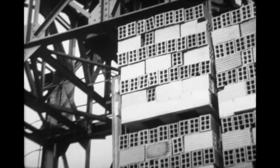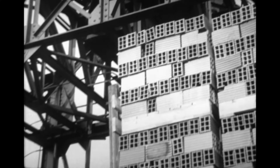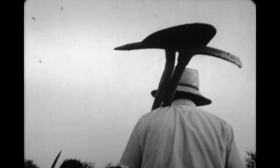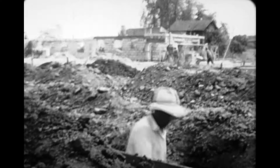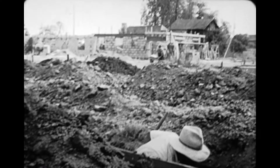Mais les principes restent les mêmes. Grand immeuble ou modeste maison, on commence toujours par creuser les fondations. Si le sous-sol est suffisamment résistant et si l'immeuble ne doit pas comporter de cave, ces fondations auront seulement 50 cm de profondeur.